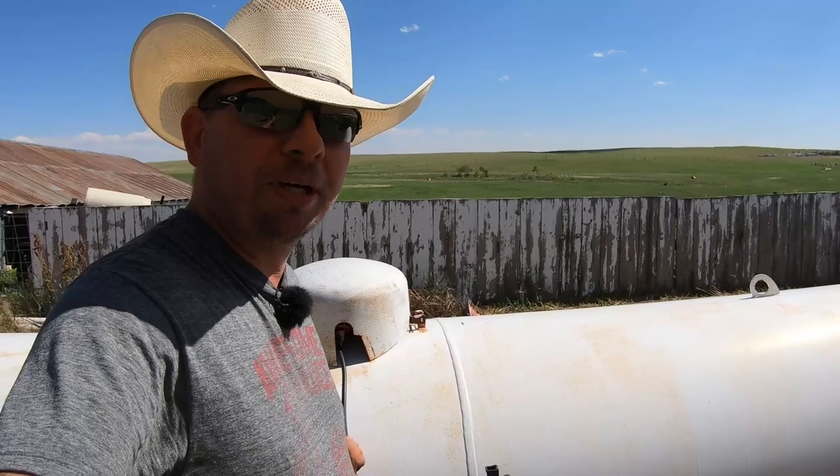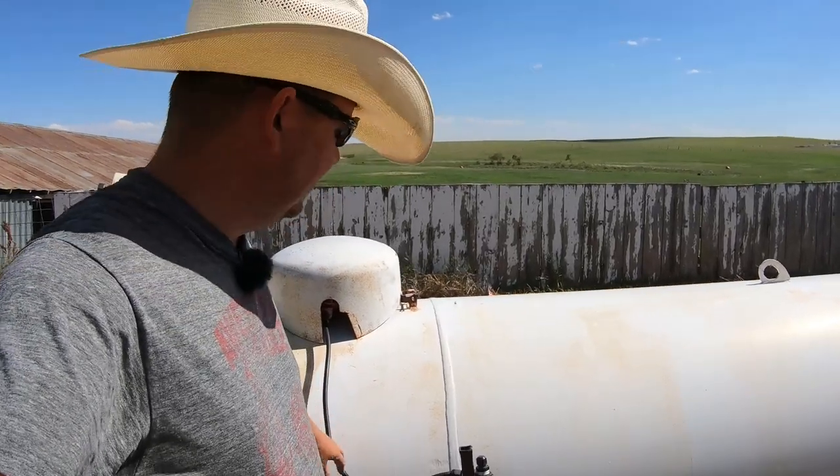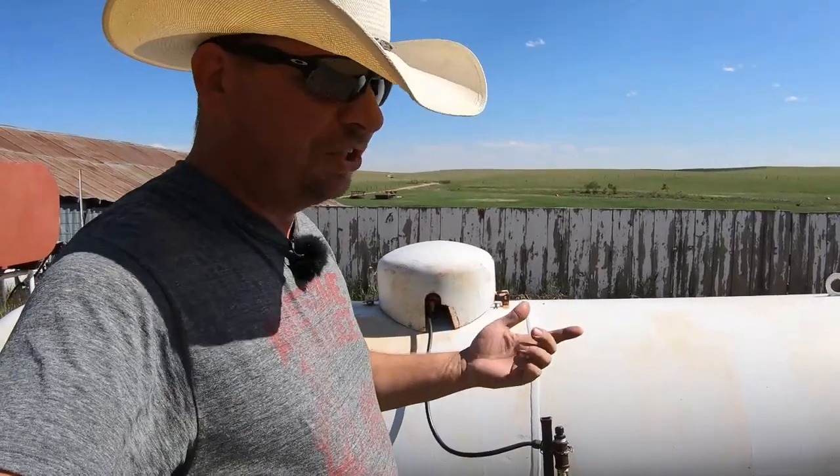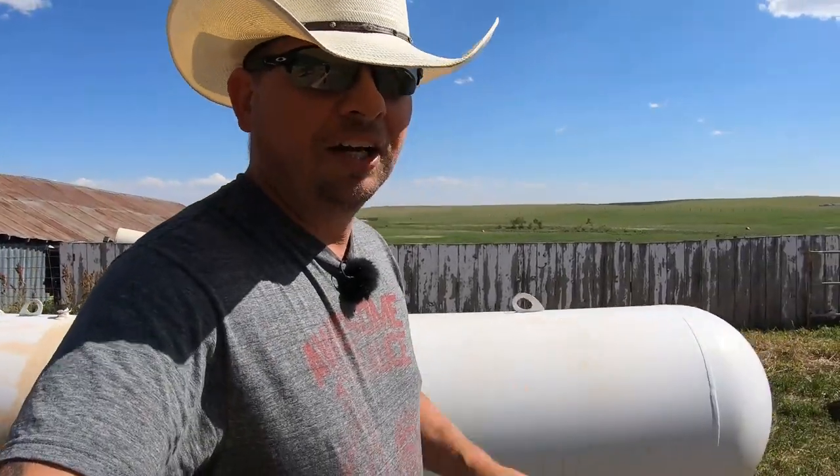By the way, everybody that's worried about this propane tank being in here with the calves — number one, it's turned off, we don't need heat in the shop this time of year. Number two, the calves are not allowed to play with lighters, so we're safe there.